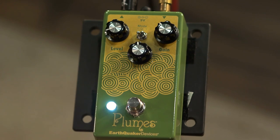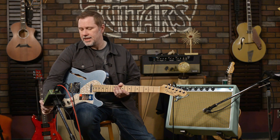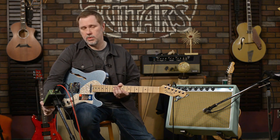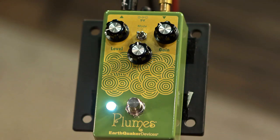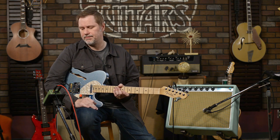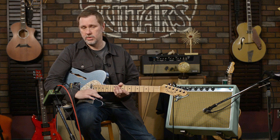So what is it? It's the EarthQuaker Devices Plumes — it's an overdrive pedal. You could say it's part of the tube screamer family, but I felt like it really is kind of its own thing. It's not a direct clone, and after I did some research it's pretty apparent that's not what they were going for — they did not want it to be a clone.